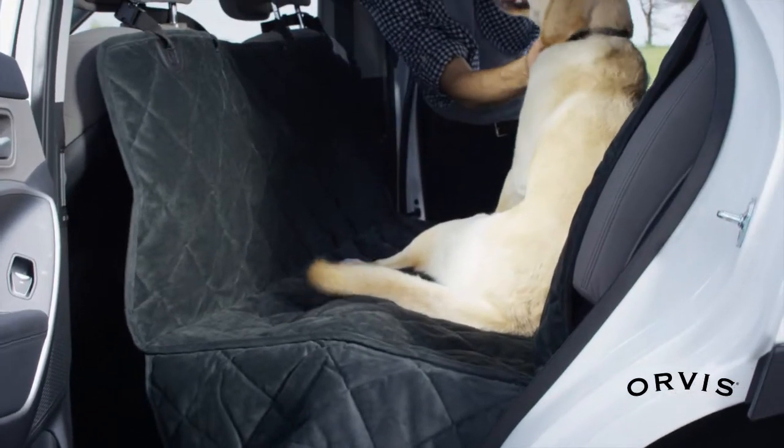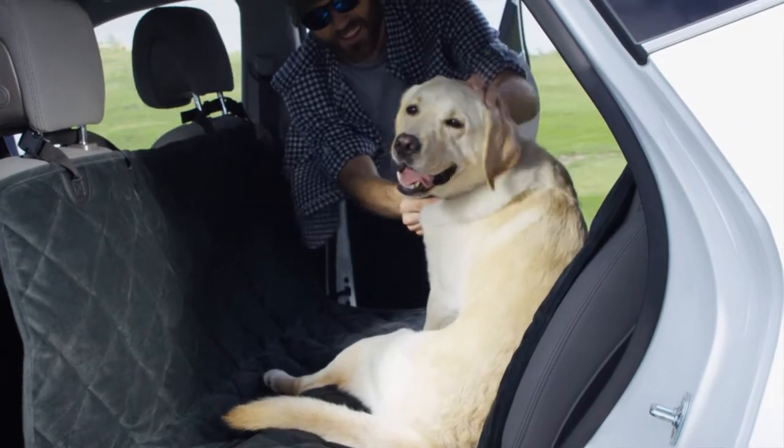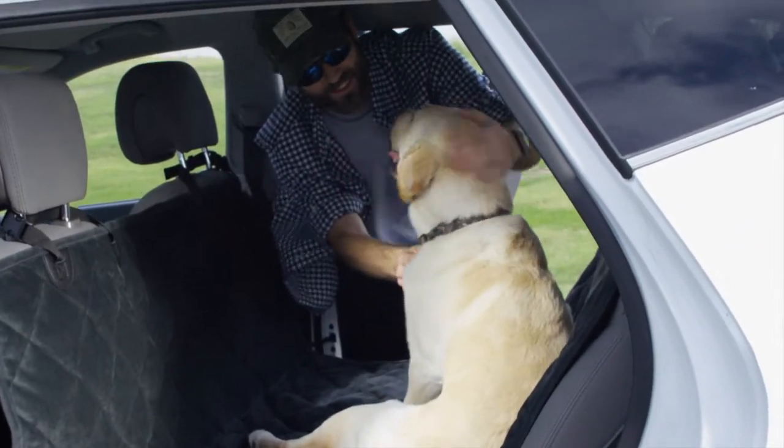The Quilted Microfiber Car Hammock Seat Protector lets you challenge mountains, hills and grasslands with your hard-working hound at your side.